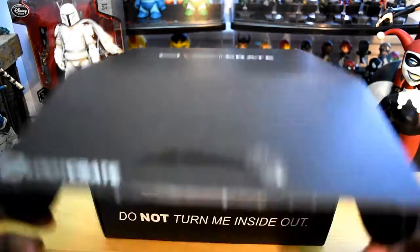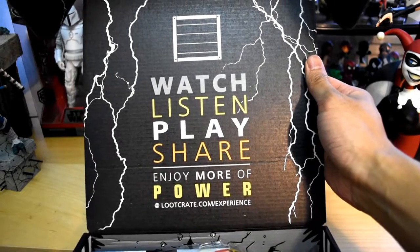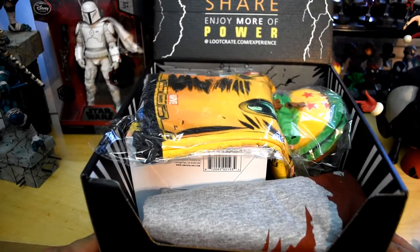I want to say we're going to get a figure, but let's check it out. So this is what it says right here: watch, listen, play, share, enjoy more of Power. It says loot crate dot com slash experience, so there might be something special there. Let's go ahead and get into this — there's a lot of fabric going on over here.